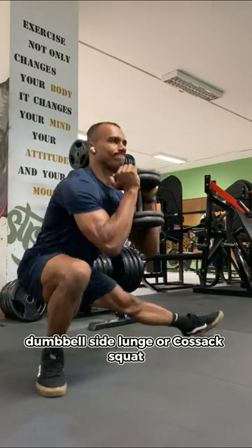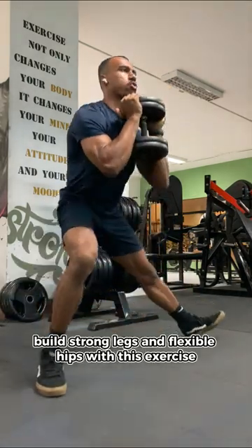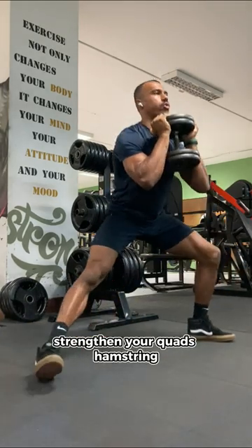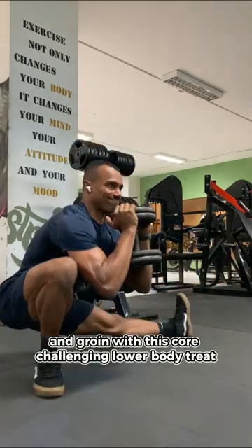Dumbbell side lunge or cossack squat. Build strong legs and flexible hips with this exercise. Strengthen your quads, hamstrings, and groin with this core-challenging lower body treat.